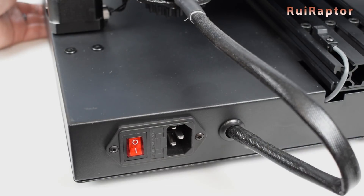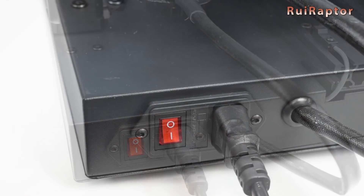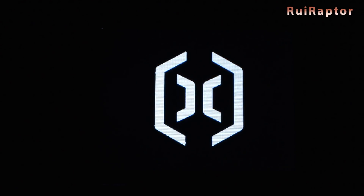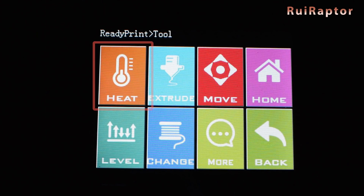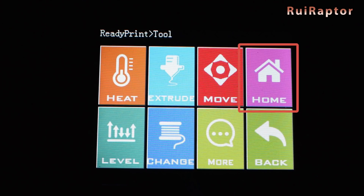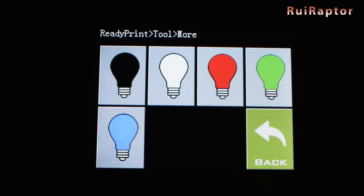Now we can connect the power cord and turn on the printer. The menus are very simple. In Tools, we can heat up the bed and nozzle. In Extrude, we can push or pull filament. In Move, we can move all the axes. In Home, we can home each axis or all at once. In Level, it moves the print head to each corner to help level the bed. In Change, we can change the filament. And in More, we can turn on the LED near the nozzle and select its color.